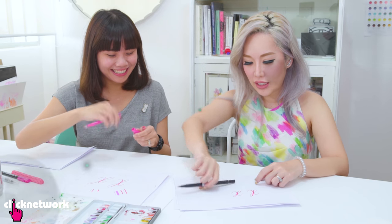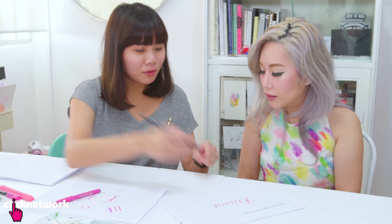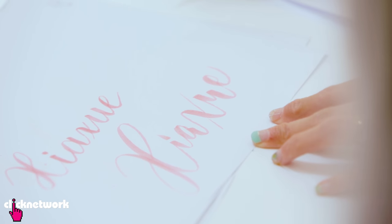What we're going to do now is try and string all the letters together and write your name. What you can do is play around with the strokes and adjust based on the heights. This looks like computer font, and this looks like calligraphy. I guess you just need to practice.